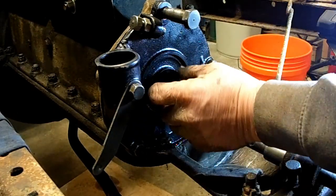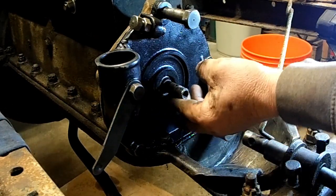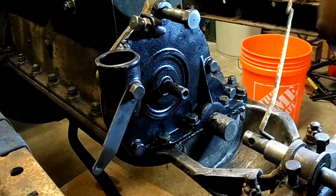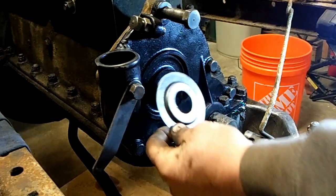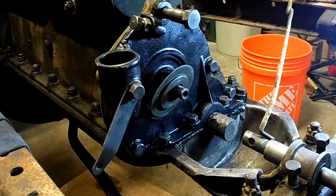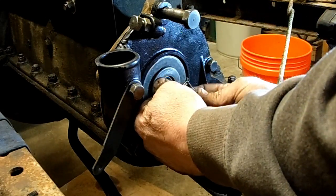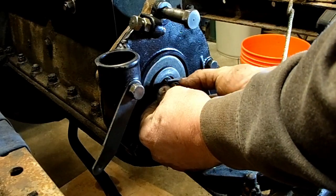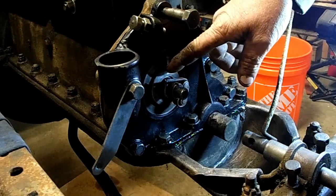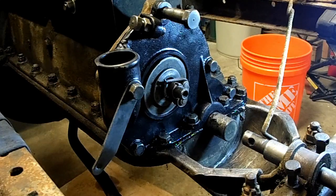We've got a felt seal that goes here — they make a modern seal for this but I'm going to use the felt seal for now. Then we've got a dust shield that goes on and it'll be held in place. Then our timer wheel goes on. Sometimes it's a wheel, sometimes it's a brush — they make all kinds of different configurations. They also make an aftermarket distributor that we could set up on here.